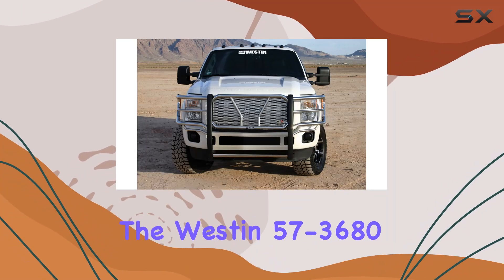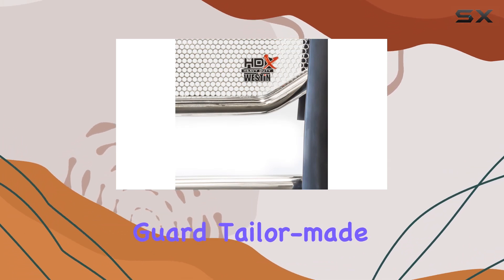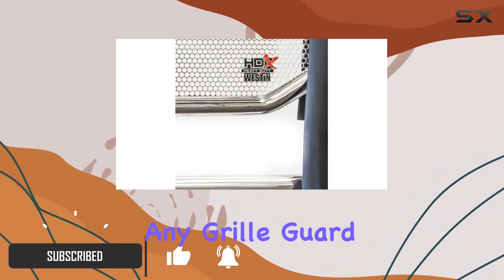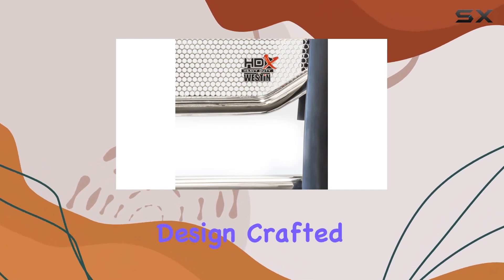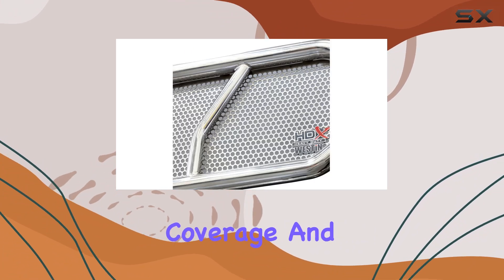Today, we're diving into the Westin 57-3680 Polished Stainless Steel HDX Grill Guard, tailor-made for the 2014-2015 Silverado 1500. This isn't just any grill guard — it's a perfect fit, seamlessly integrating into your truck's design. Crafted from durable 2-inch stainless steel tubing, it boasts full wraparound wings for maximum coverage and protection.